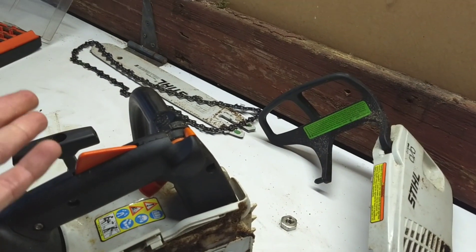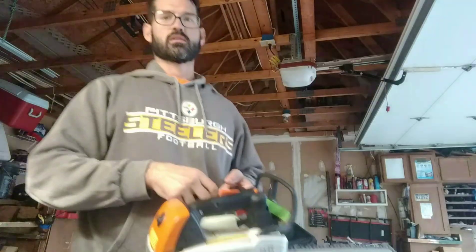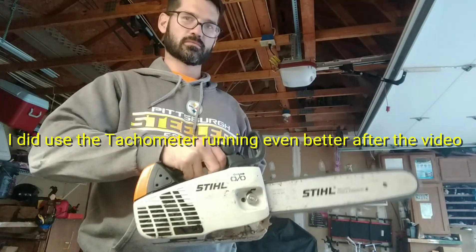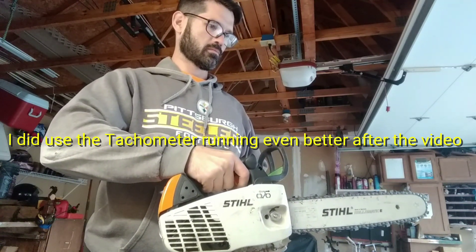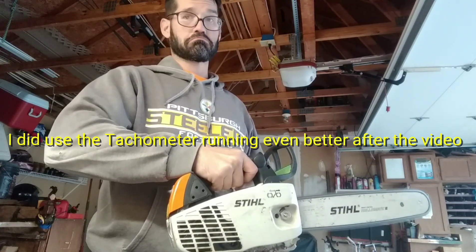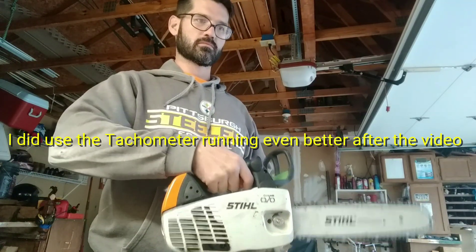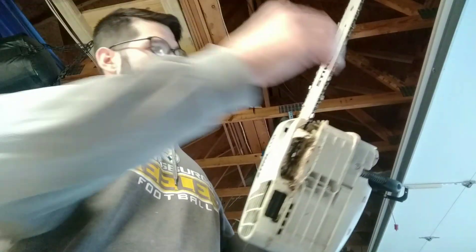The only thing left now is to put on the cover and the bar and chain — bar and chain first, then the cover. Tighten the nut back down. We'll fire it up and see how we did. Alright, seems to be fixed to me. Runs good, idles good. Thanks for watching!